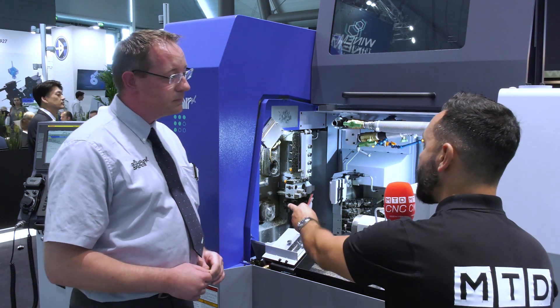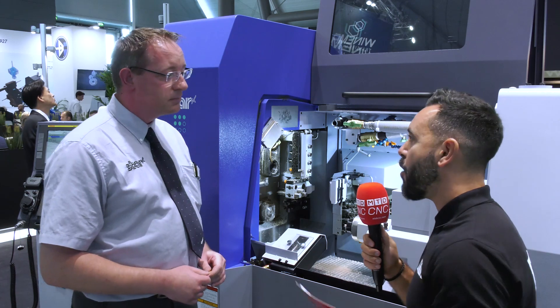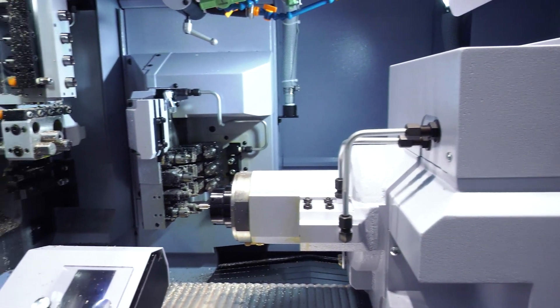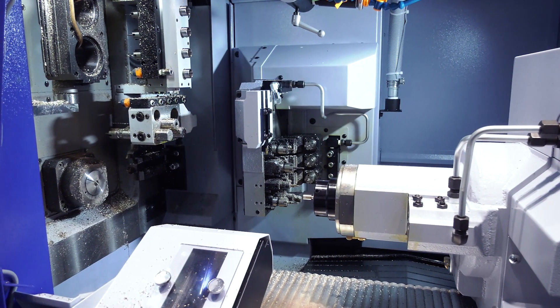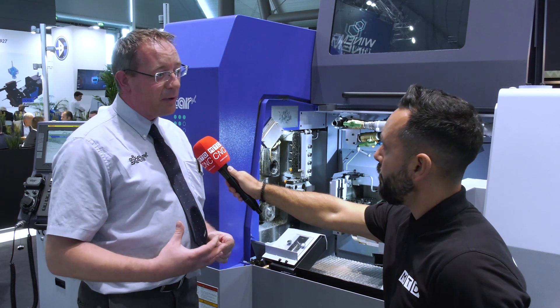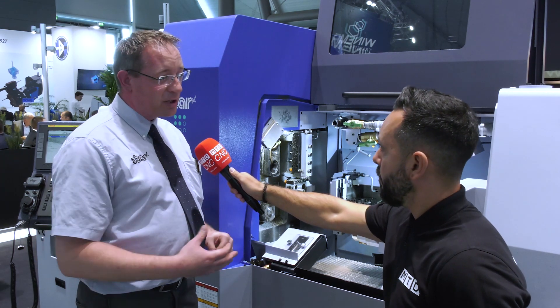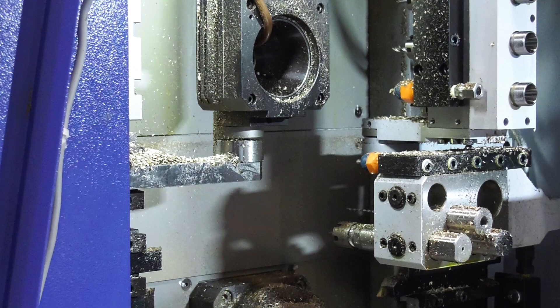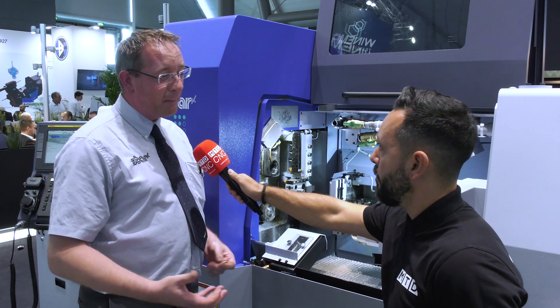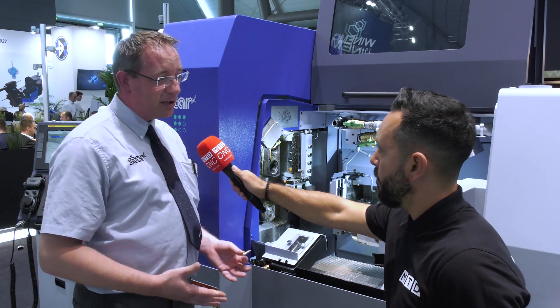Now the thread whirling unit on this machine — I've not really seen that before. What does it do and how does it work? Thread whirling is a standard practice for medical type bone screws, but generally the angle of the thread whirling unit is fixed, meaning only one sort of lead can be manufactured on that one particular component. With it being fully programmable and having two separate heads, we can produce two different bone screw forms and leads on the same component.